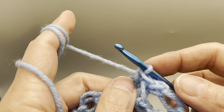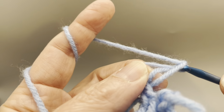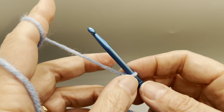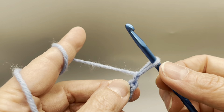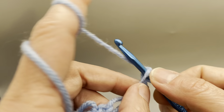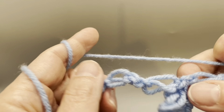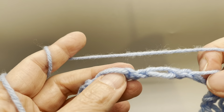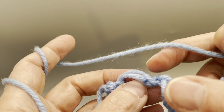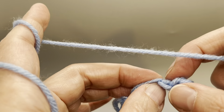We're going to make two more knots — that's one, two, three, four. And we're going to go over two more. Pass over two knots — it looks like a single crochet here — and then we're going to do a single crochet.